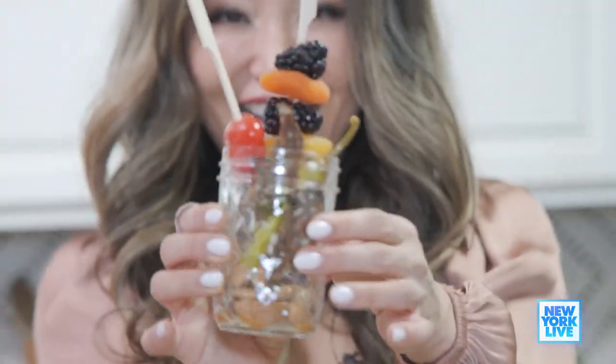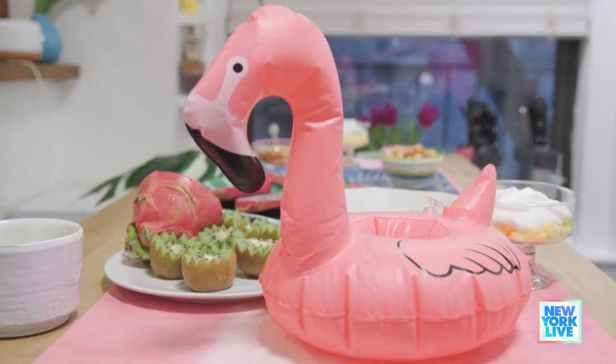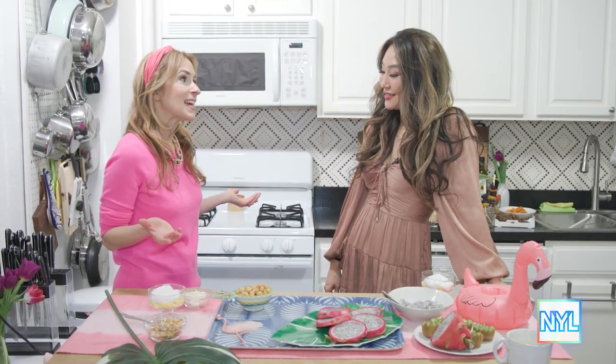Ta-da! Did I do okay, Frances? I love it. Should we dig into our charcuterie? Yes — nothing's better than an olive. So this is our final tray. It looks so fun. What is this, Frances? This is staycation. It's all about when it's winter break or spring break and you don't have plans and your kids are like, 'mom.' So you can bring the tropical vibe home.